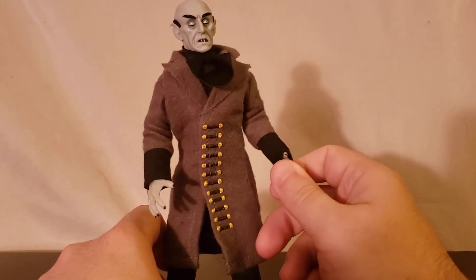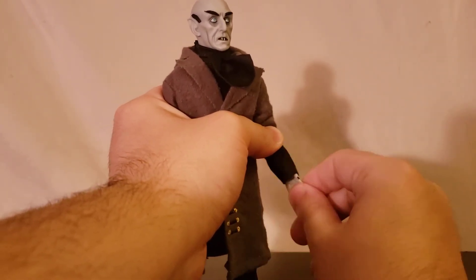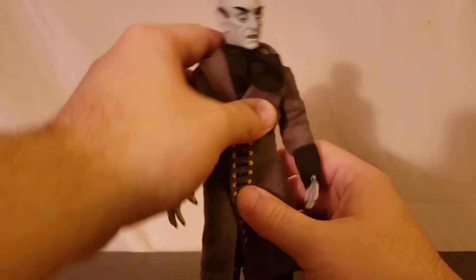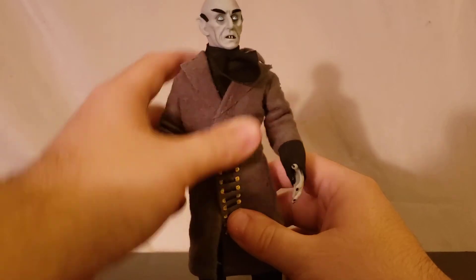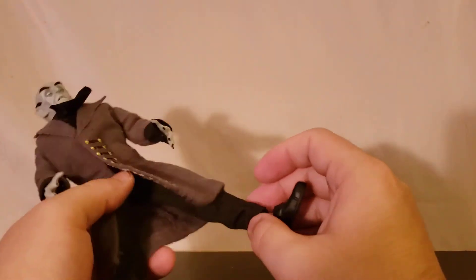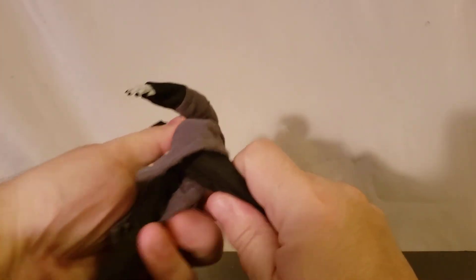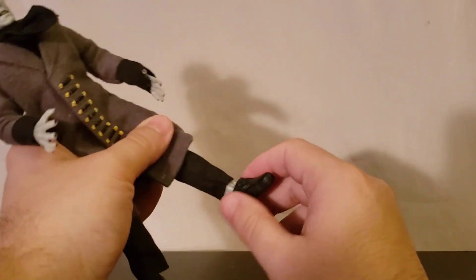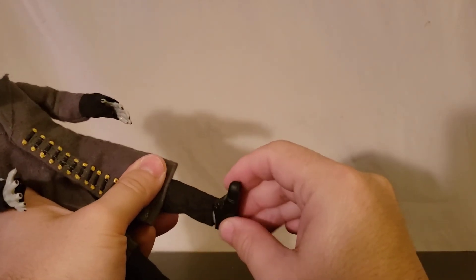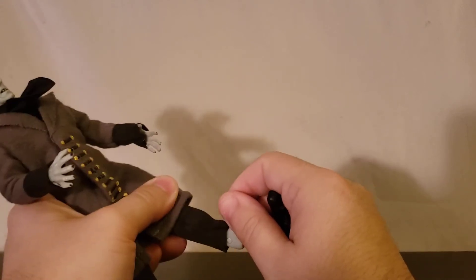Good rotation — the hand does rotate and hinge forward and back. The torso is very articulated, but again I would be careful. I feel like this guy wants to break way too easily. The last thing you want is to split his pants from over-articulating. Let's take the Barbie shoe off so you can see the hinge on the ankle — no side to side.